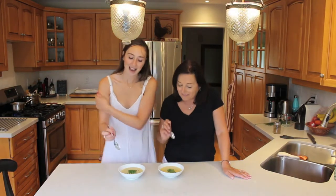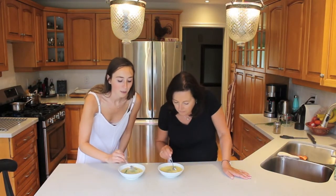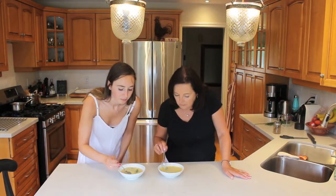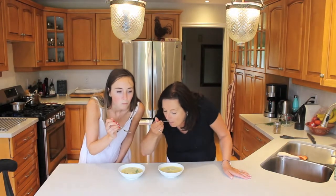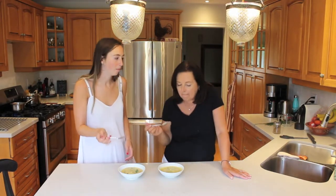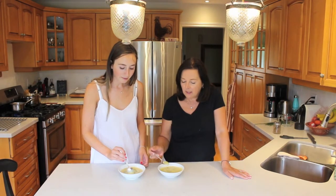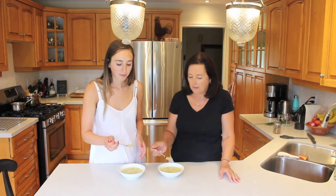We're going to dig in now and try it. You could probably also have this warm too, but we did chill it for about 30 minutes. Mmm. That's really good. I like that. The lemon is coming through nicely. And the leeks — they're soft, like a soft onion. They're not harsh. They have a really nice, smooth flavor. Mmm. It's a hit. So good. And it's super easy and really quick to make.